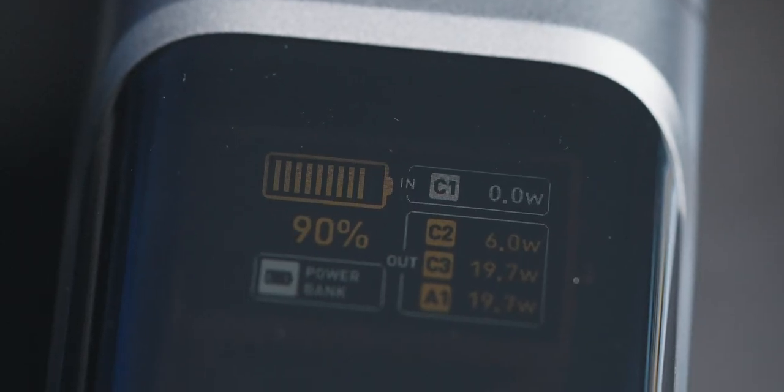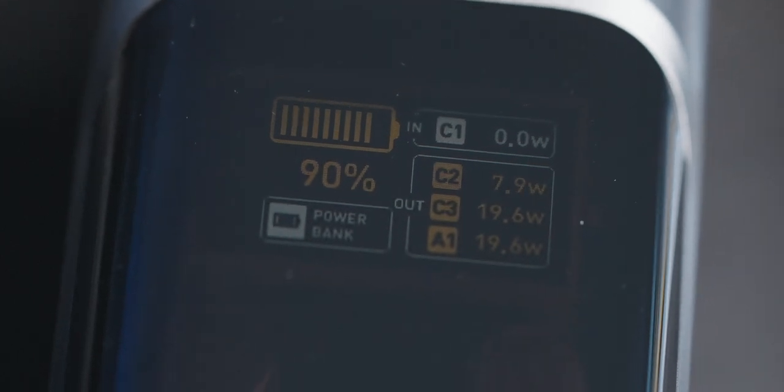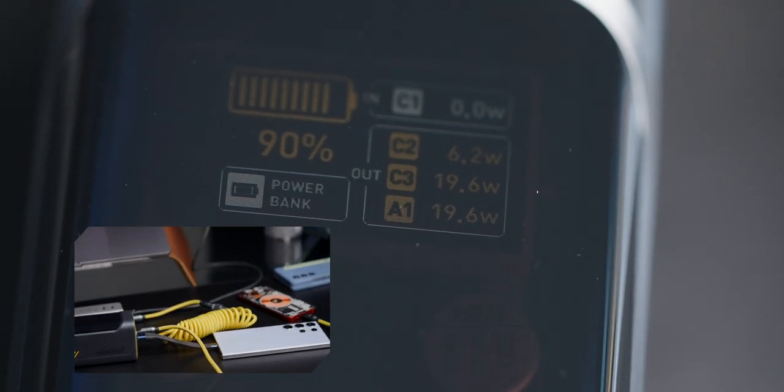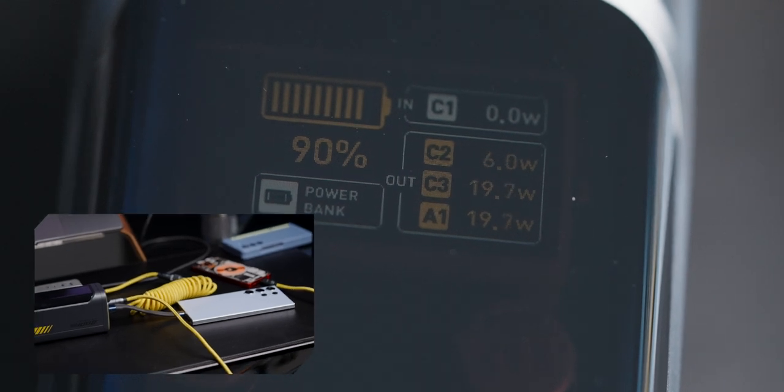The beauty of charging station mode is that the current doesn't pass through the battery, which will preserve the battery life in the long run. You can also see how much power is being drawn in the input and output numbers. This is really useful because sometimes you might have a cable that doesn't support as much power, or a device that doesn't charge fast enough — so it's quite useful to see which device is doing what.